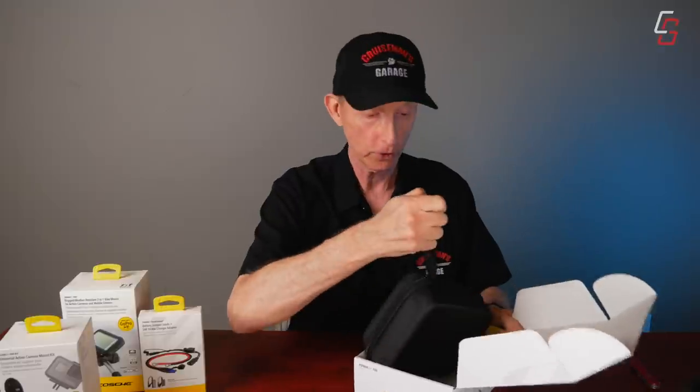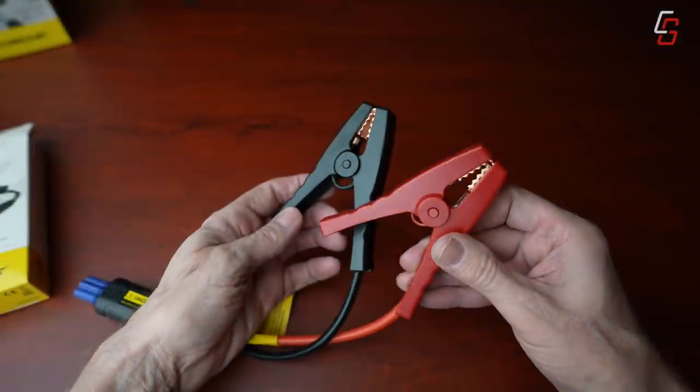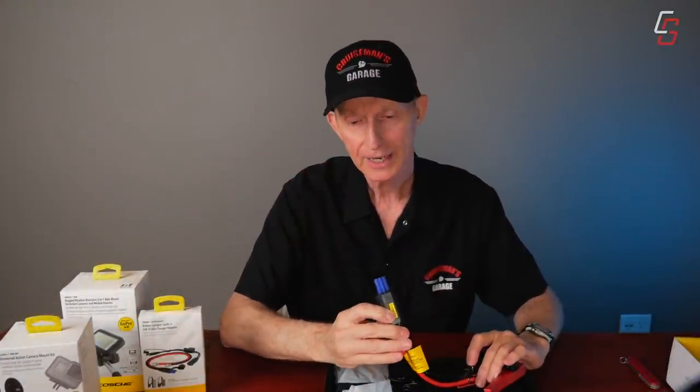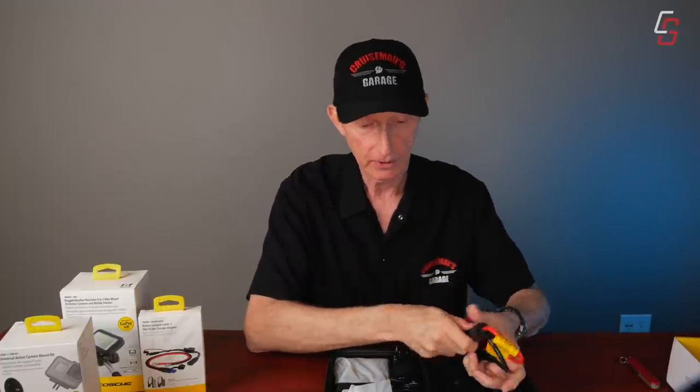It comes in a really nice carrying case or storage case, which could actually fit in the saddlebag on most motorcycles. Inside, we've got a set of alligator clips, which you would use on a car or a motorcycle if that's all you had. On the other end of the alligator clips, you have a quick connect — it's like a larger version of an SAE connector, like what you'd see on a battery tender, but it's thicker and heavier duty because of the power it has to carry.